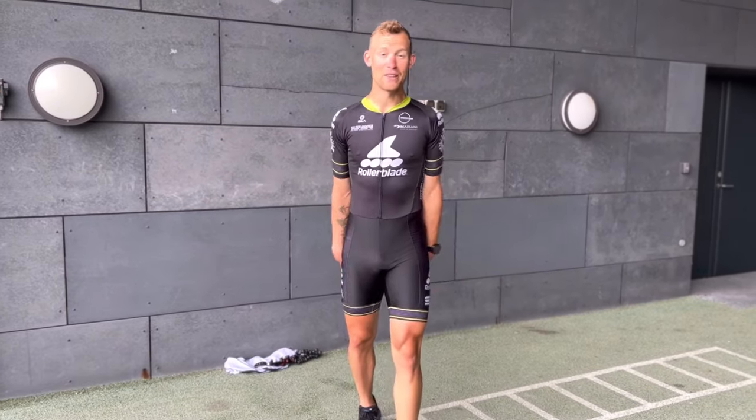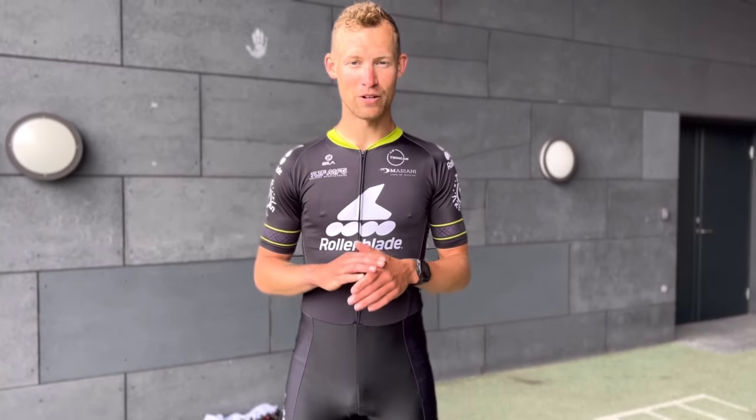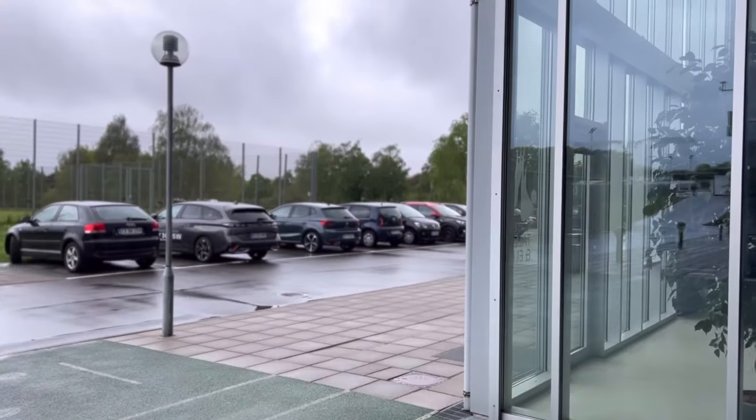Hello skaters or fitness enthusiasts out there, thanks for tuning in. In today's video I will be showing you some exercises that will help you whenever it rains, like today, where we have to move indoors because skating in the rain isn't always fun.